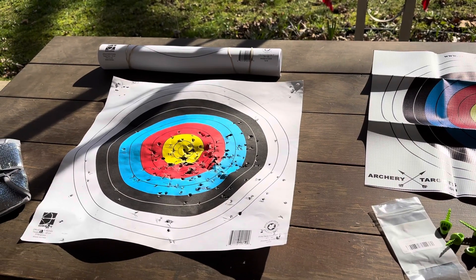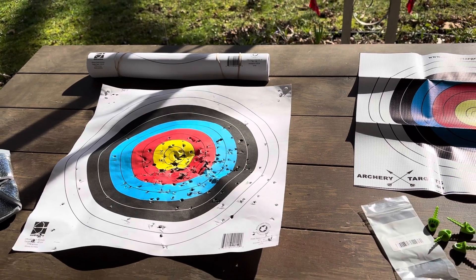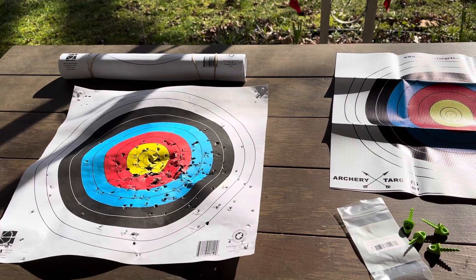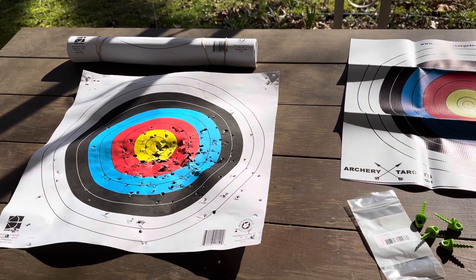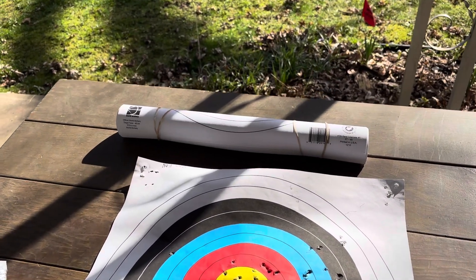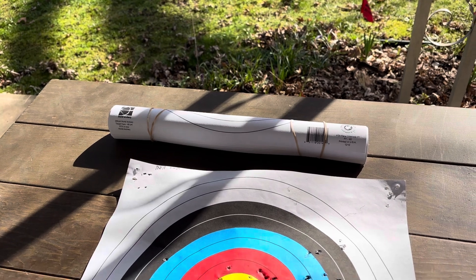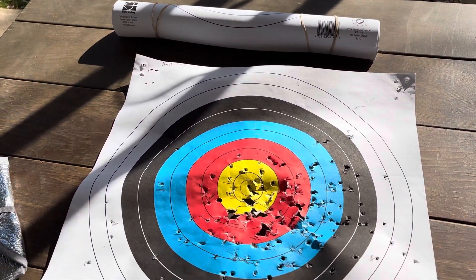Good morning, Kayaking Archer here. I wanted to do a quick Lancaster Archery haul video. This came in on Wednesday, luckily not yesterday because it would have absolutely floated away. I got a roll of 40 centimeter world archery regulation targets that will join the other roll that's in my bag.